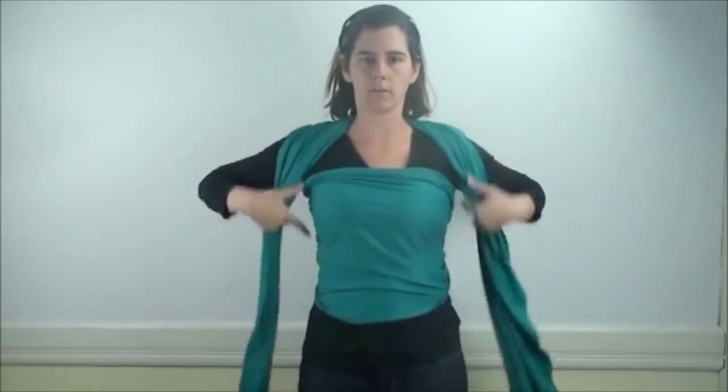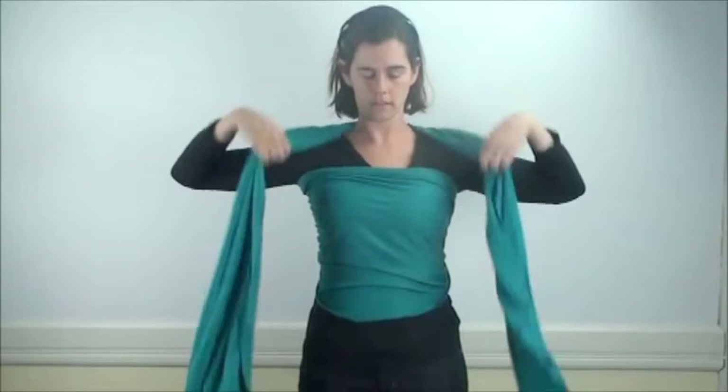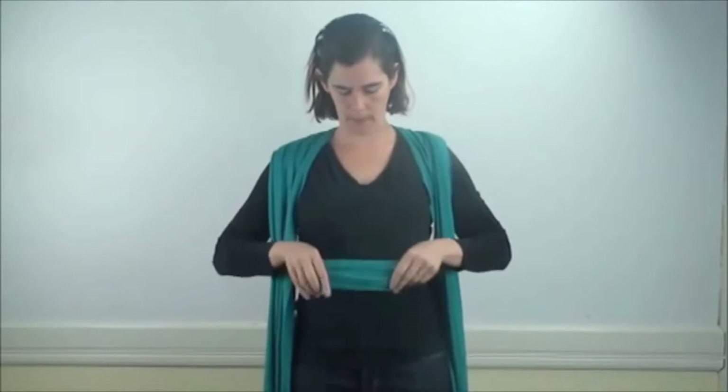Now I have this horizontal piece and two tails. I'm going to take the horizontal piece and bunch it into a tube just above my belly button. At this point I'm ready to pick up my baby.